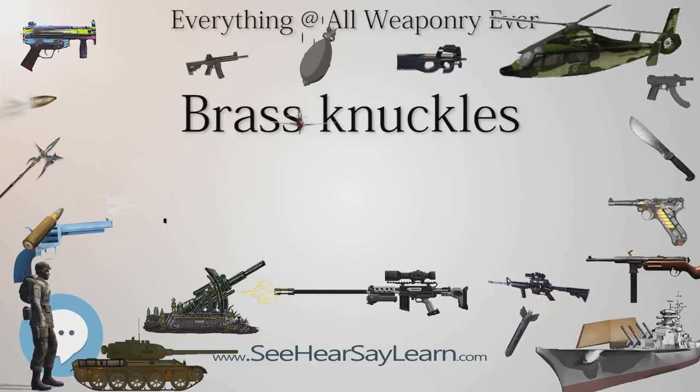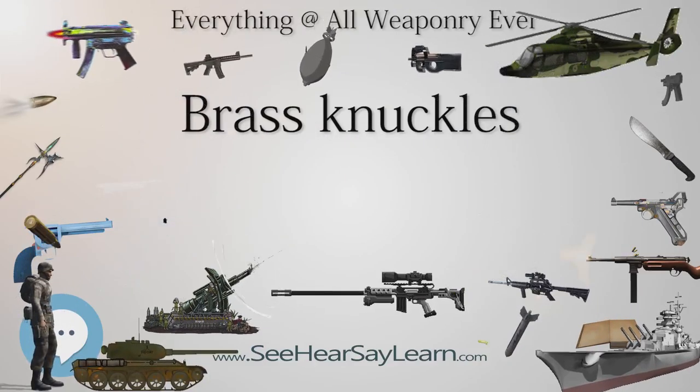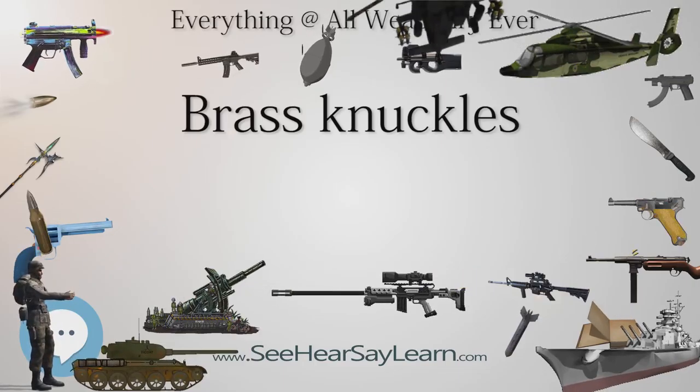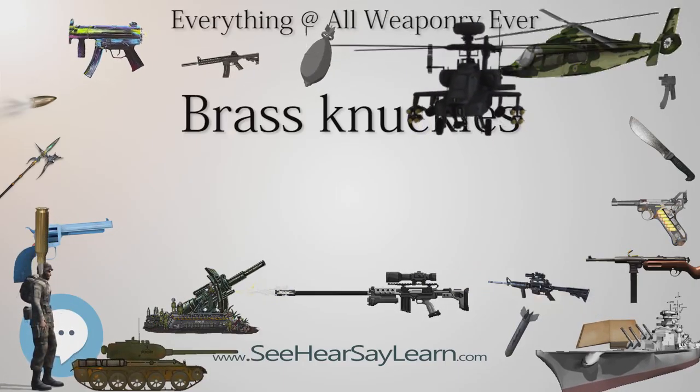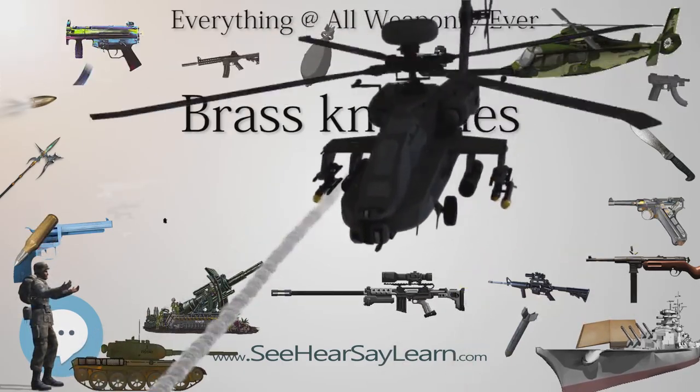Metal ring and knuckle style weapons date back to ancient times and have been used all over the world for many hundreds of years. The Nihang Sikhs used an early variant called Share Punjab in the 18th century.